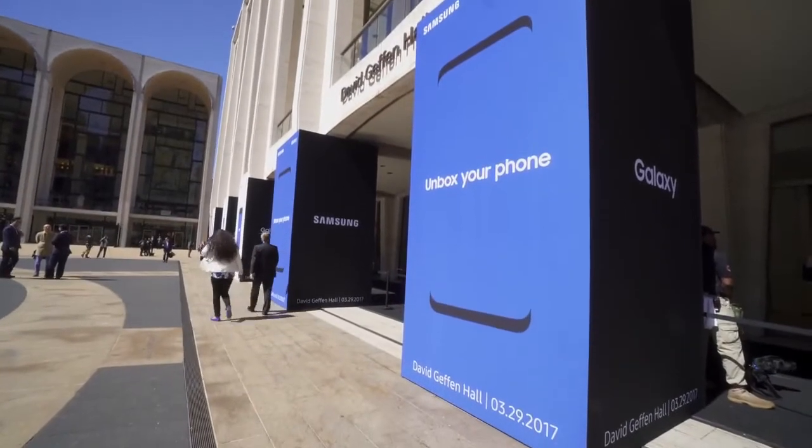Hey guys, this is Austin. And today I'm here in New York City for the launch of the Samsung Galaxy S8.